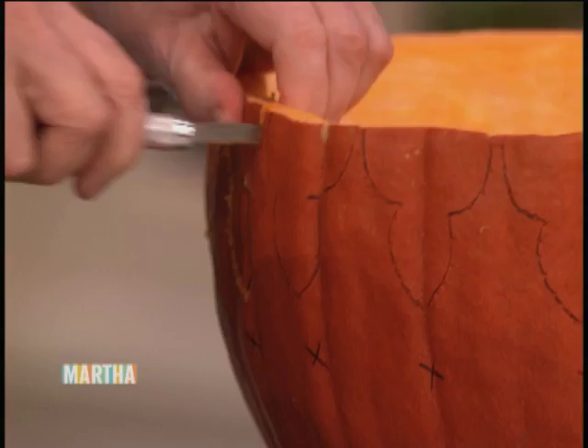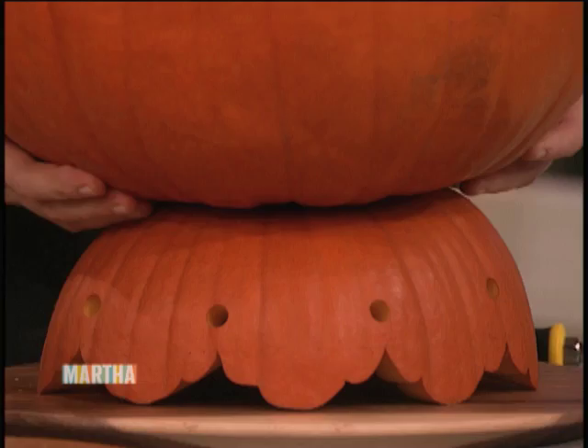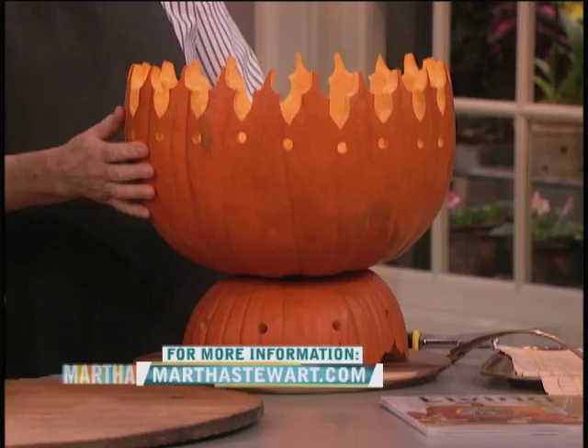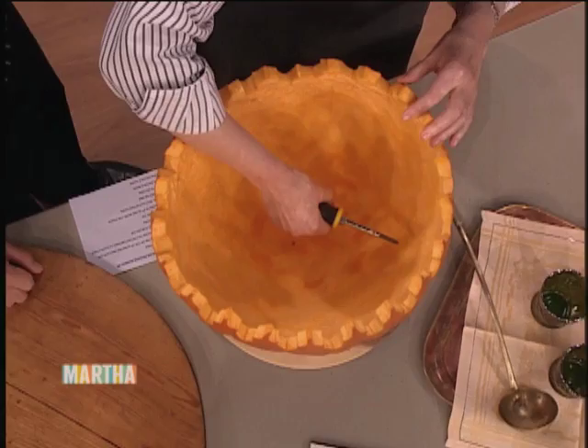So then use your little pumpkin carving saw and carve the edges. This is the top that's been transformed into the bottom, and you can also cut this out beautifully. Then you put the pumpkin bowl on top of the pumpkin — this is the bottom and that's the top of a smaller pumpkin. And you've changed the face of crafting in America as well. I have indeed.